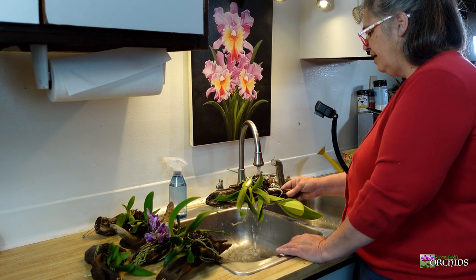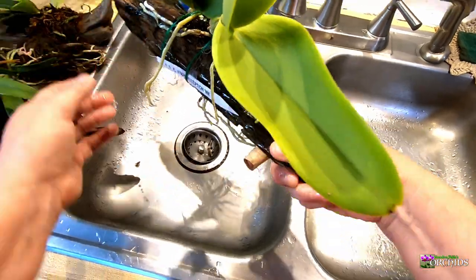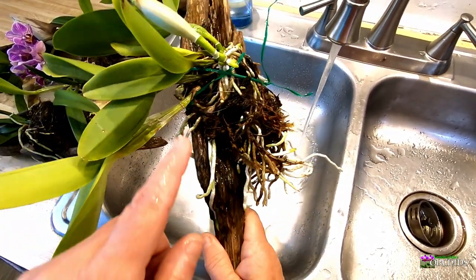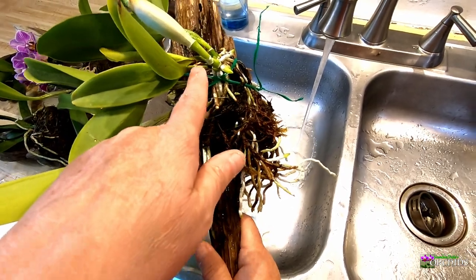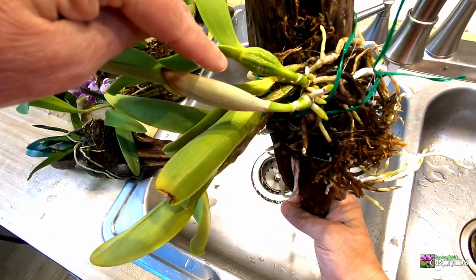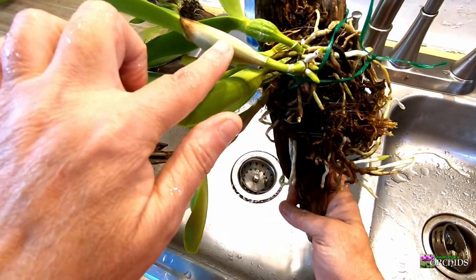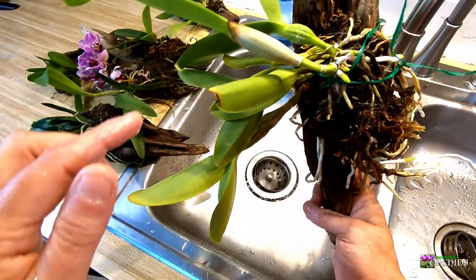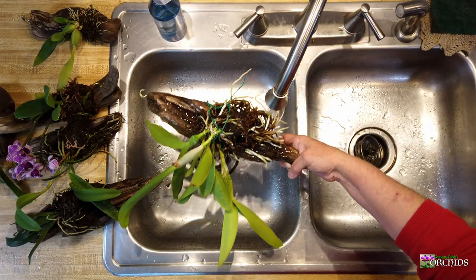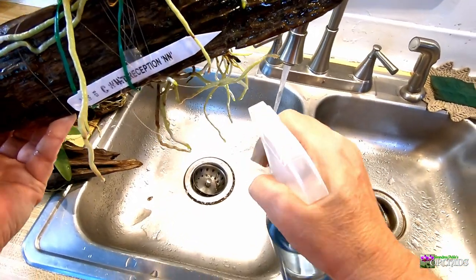So I mounted her on a piece of driftwood. I was expecting a new growth over here, but she put out a new growth over here instead. That was her first new growth in my care, and this is her second. She's also putting out a ton of roots — a lot of them are dangling down here.